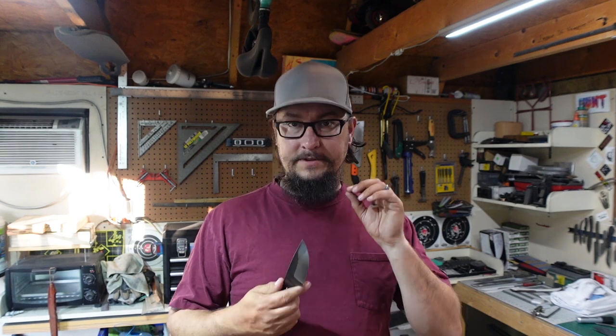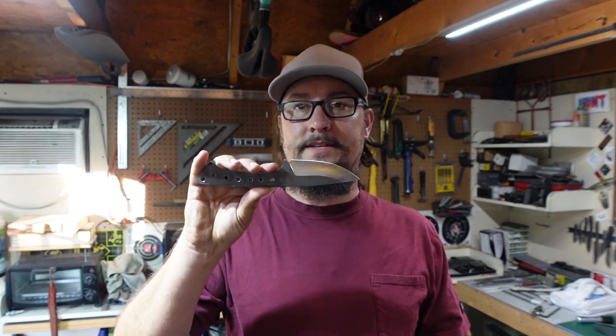A little backstory: I got the steel I'm using for this from a fellow knife maker that was local to here, and I didn't know what steel it was going into this. But I was able to actually get a hold of the guy and talk to him, and it is 1084 — so nothing complicated, nothing crazy like that.